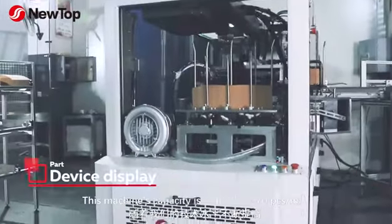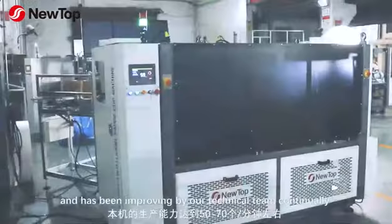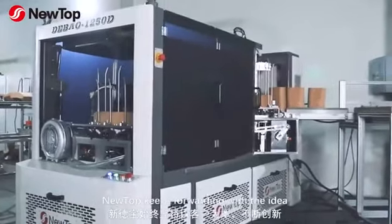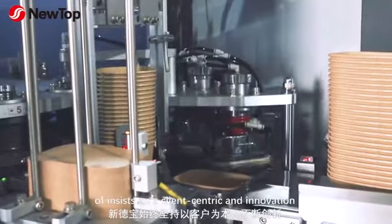This machine's capacity is around 50 to 70 pieces per minute and has been continuously improved by our technical team. NewTalk moves forward with the idea of insisting on a client-centric approach and innovation.